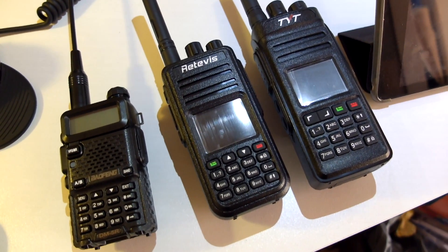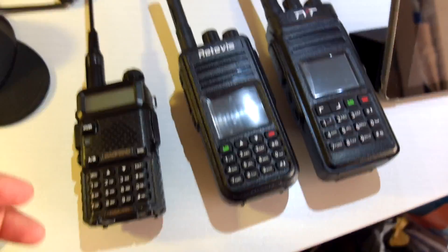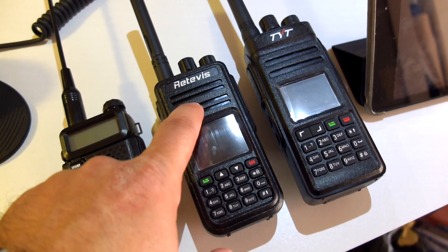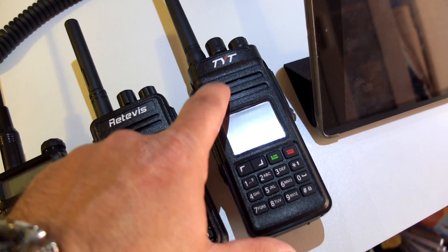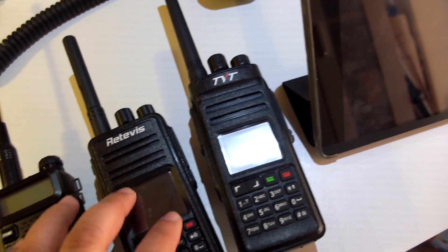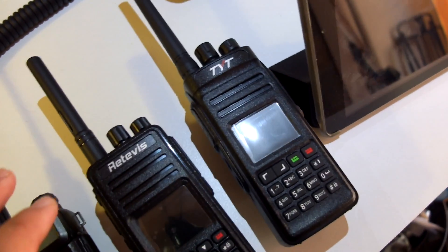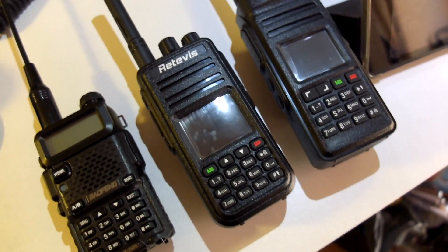There are going to be three separate videos. I'm doing range tests for three radios: the Baofeng DM5R, the Ritevis RT3, and the TYT MD398. The MD398 is 10W, as opposed to the other two which are 5W radios.